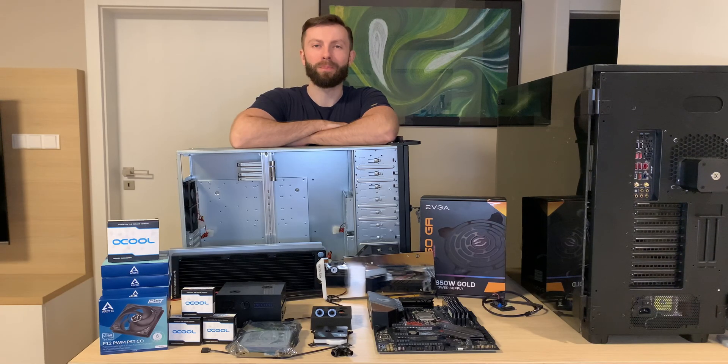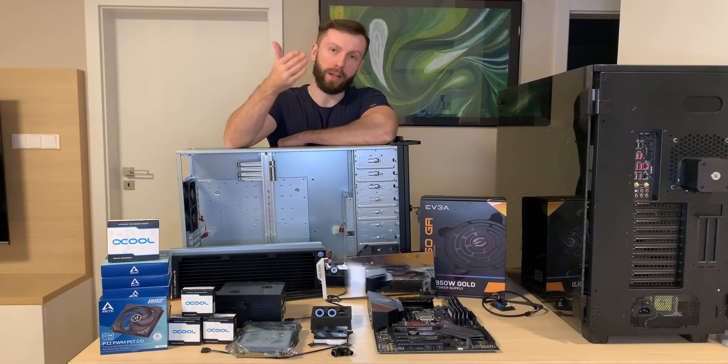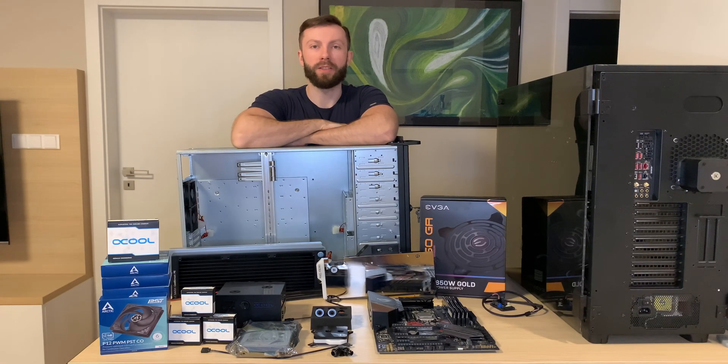Hi guys, Pavel from Immotiv speaking. Today we have a build of my home server, as you can see, so I hope that you will enjoy it and without further ado, let's go for it.